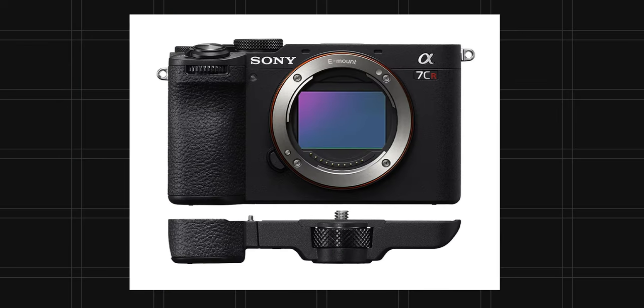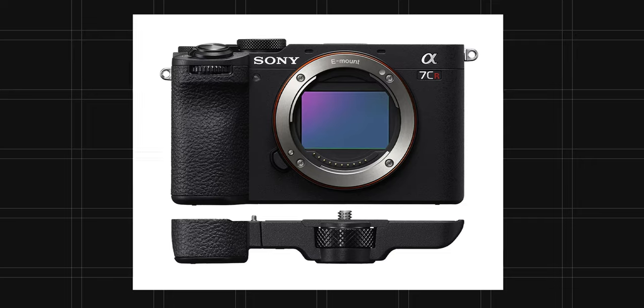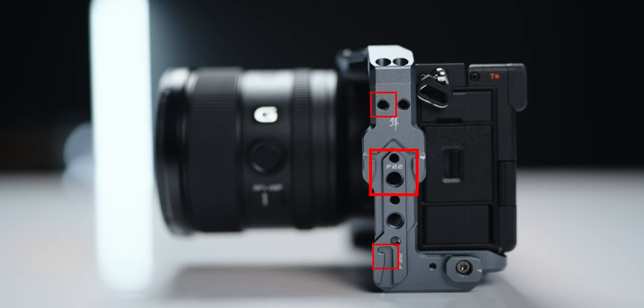Maybe you want your camera grip to feel a bit more robust in your hand, and you could get a traditional camera grip to do just that one thing. With a cage, you're going to get that more robust grip, but you're also going to get a lot more increased functionality and attachment points. Those more attachment points are the obvious use case, but you might not have thought about using it like this.